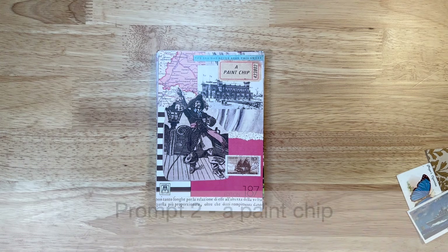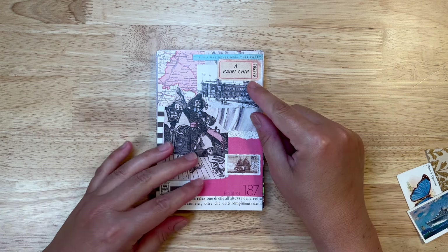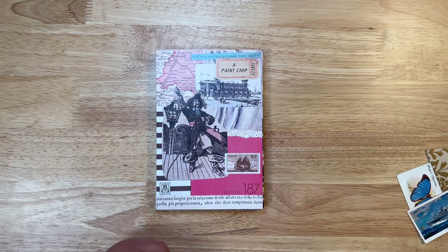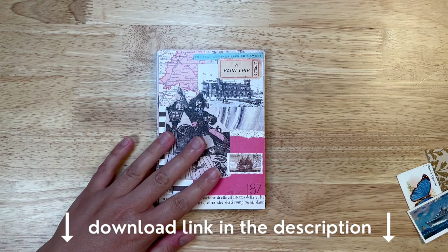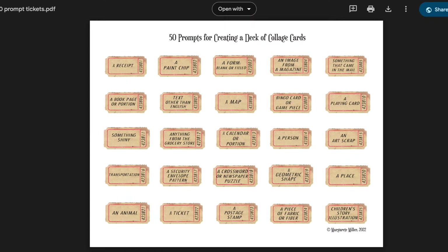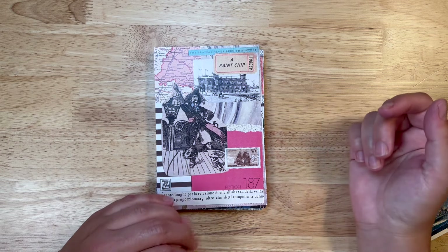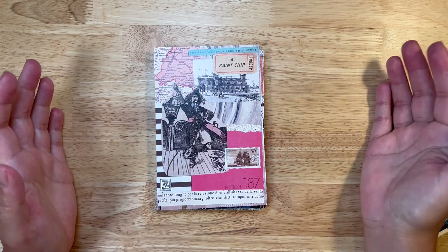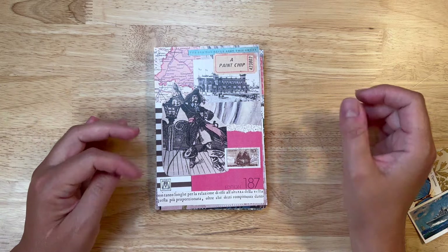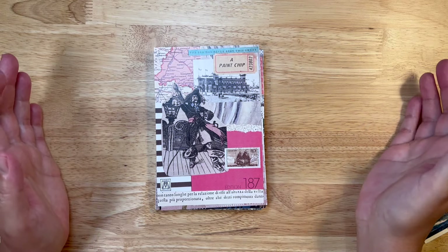Hello there. This is week two of the 50-week challenge of taking a prompt a week and creating a collage with that prompt. Don't forget that the download for all 50 of these prompt tickets is located in the description box below. So you can print them out if you want to or have access to the list. You can write down those prompts and just write them in next to your collage when you're done, whatever you are comfortable with doing.